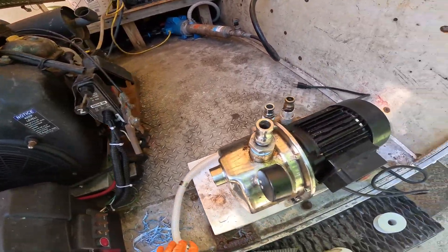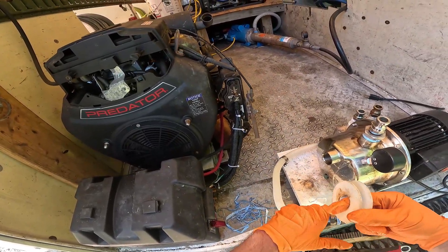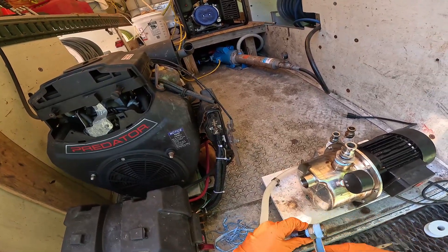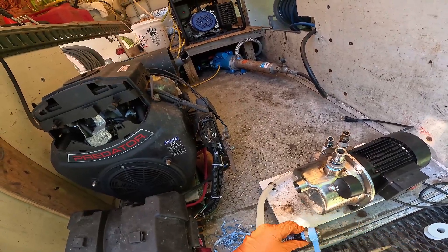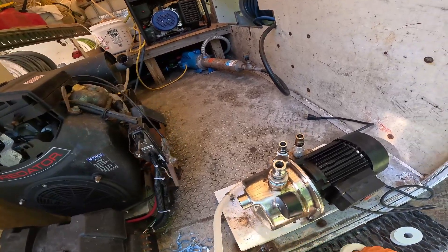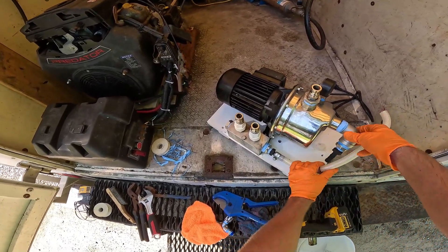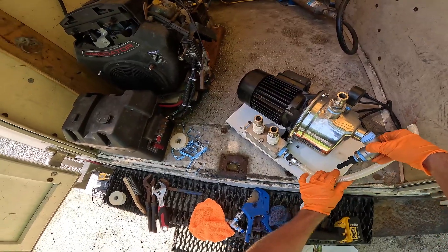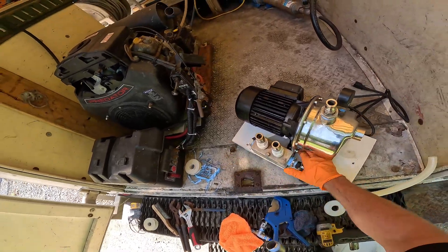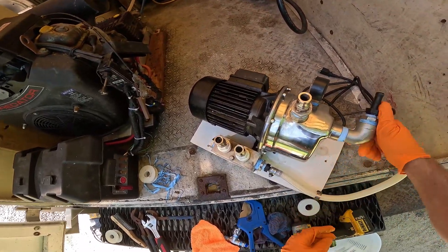All right guys, that fitting looks good. Just tape that thing up — probably put 11 wraps on there. So we got the elbow here that we're going to be putting on right here, all the way down. We'll cut our hose to length, screw this back in, and go test it out for pressure. We cleaned up this board good enough — I could put some roof mix on it, but I'm not too worried.